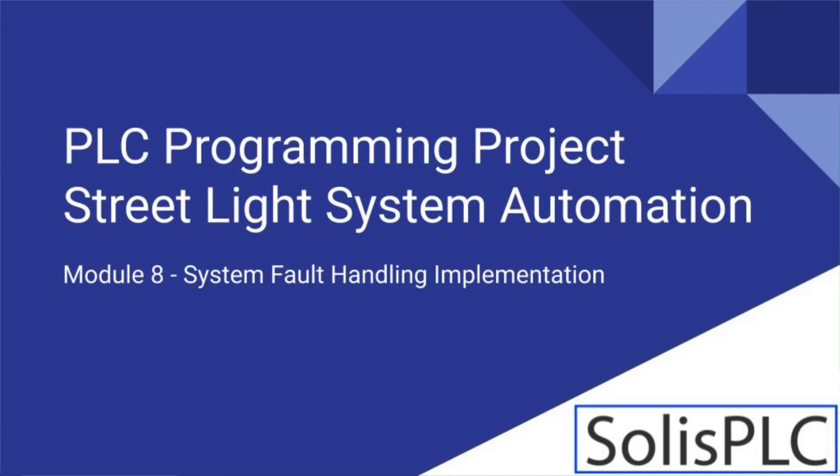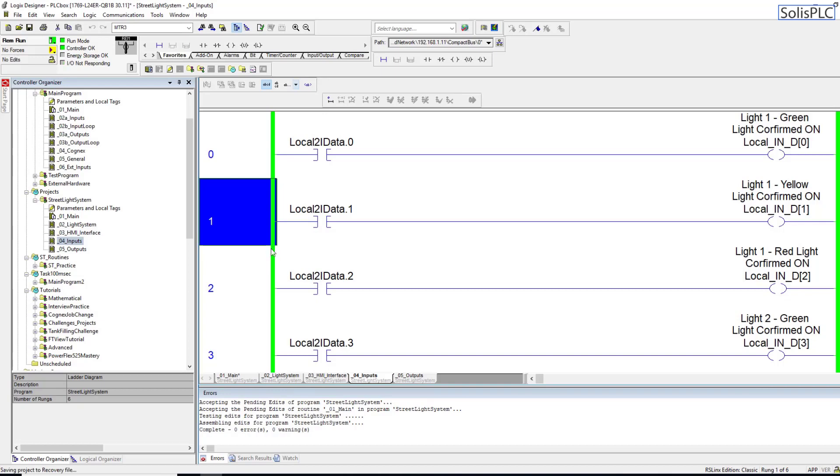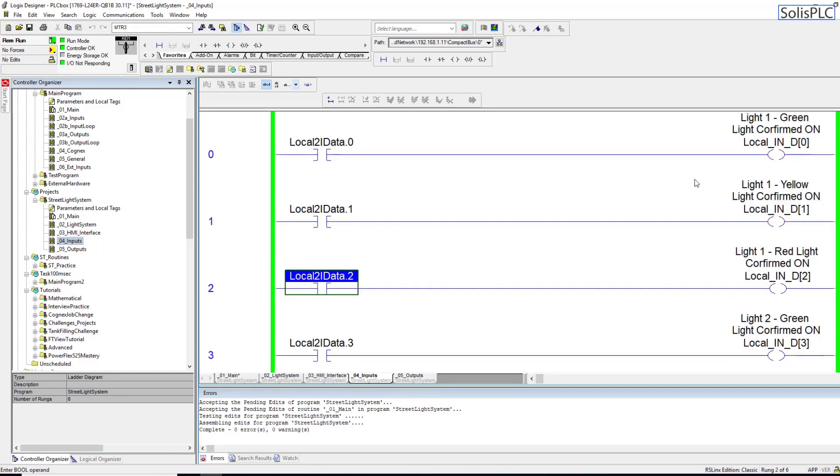Welcome to the 8th episode of our project on PLC and HMI programming, in which we're designing a street light control system. In the last video we inputted two different cards which are going to be responsible for the inputs as well as the outputs for controlling our system. The PLC does fault out if you don't have the hardware installed, so I did have to change this to just local PLC tags. We're still going to be using these light outputs and light confirmations coming back from our system, just like you would in a real system.